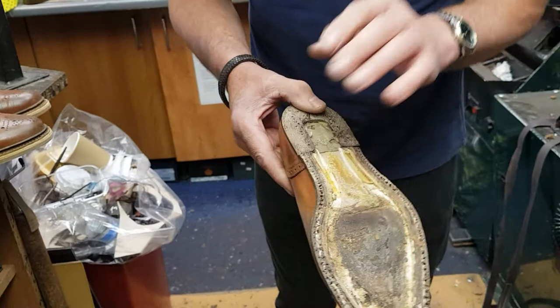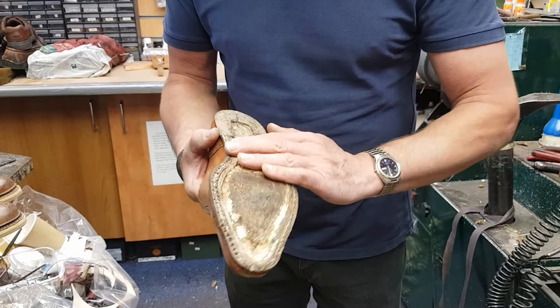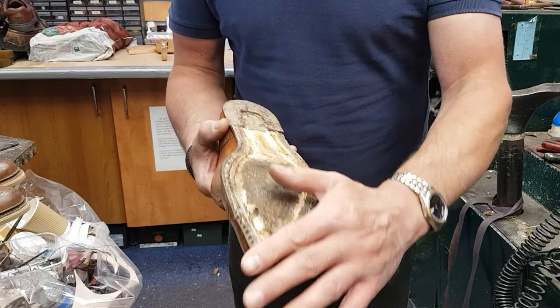So that will make a nice shoe, but it does really want re-welting. The alternative is to repair this the best we can, put a thin midsole on, blake that midsole to the shoe, and then stitch a topsole on there, and then a cover sole. The gentleman must always have a cover sole then, because we wouldn't really want to strip the shoe down again. That would be the last final repair of the shoe.